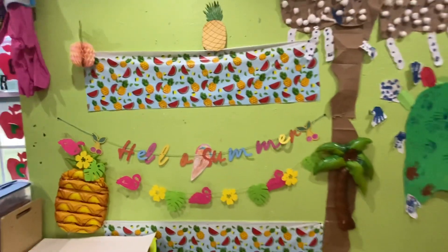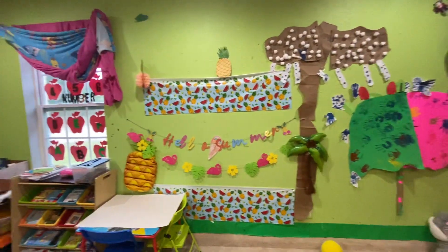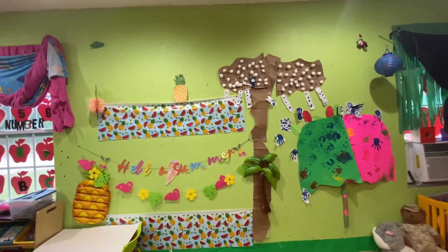And here is my whole picture. Everybody likes this one! Thank you for watching, bye!